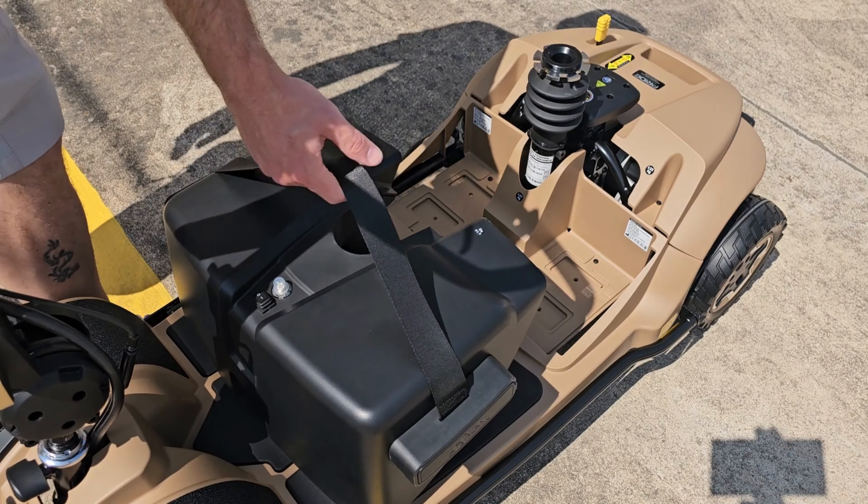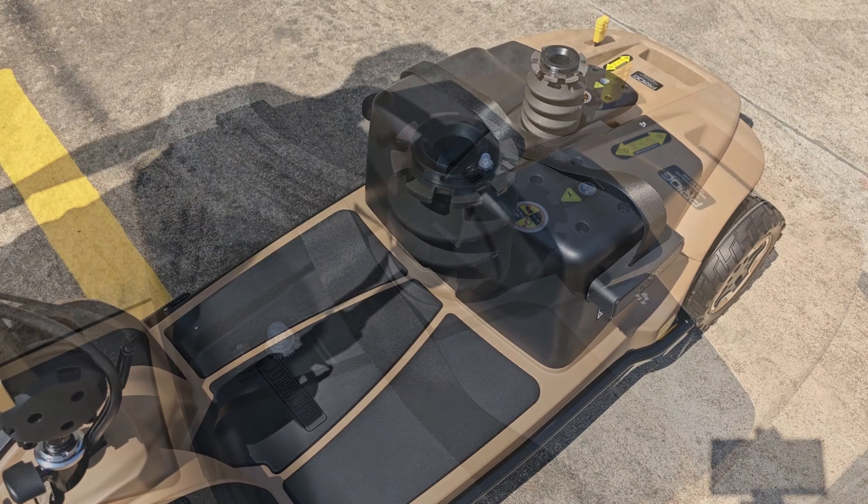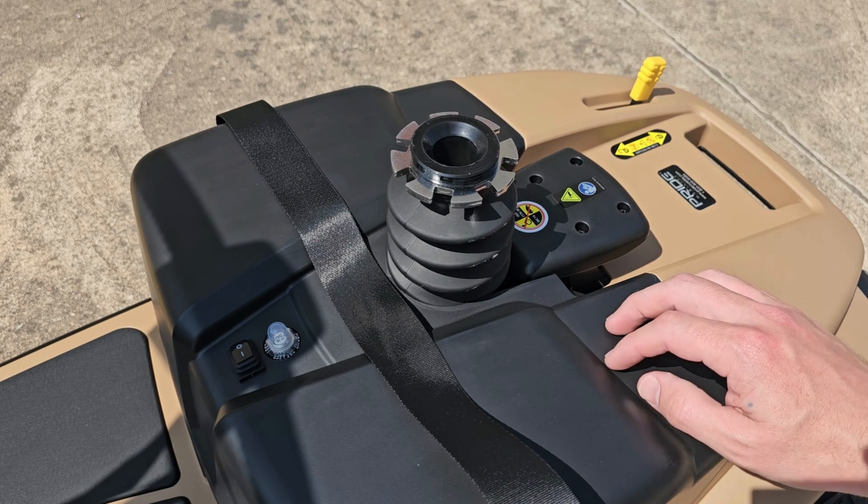Start by removing the battery box and placing it onto the scooter. Put your unit back into drive mode and turn the power to the battery on.